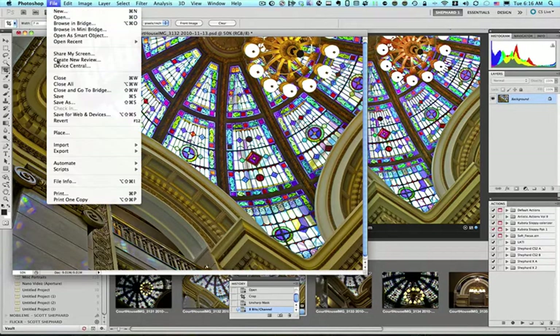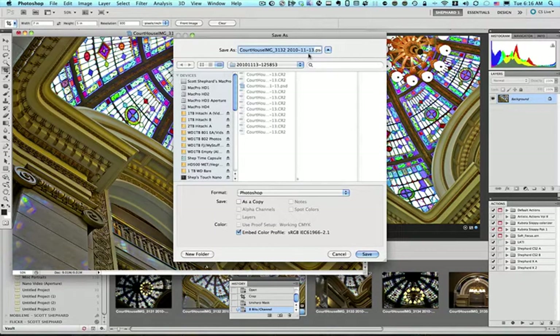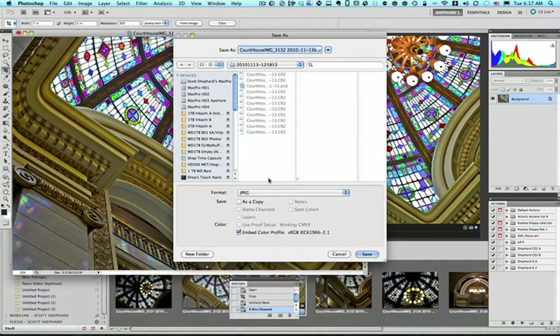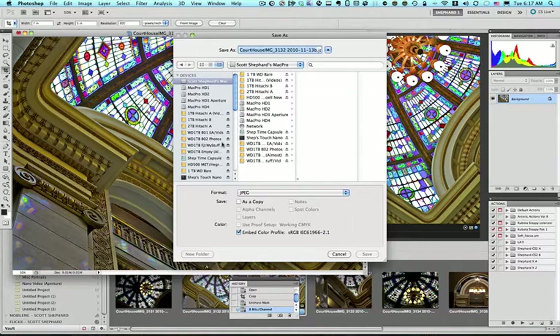The next thing we want to do is save it. We're going to go Save As, pick the place that we want it saved, and change the name since I may already have this file in the same folder. The last thing I want to do is go from the Photoshop format down to JPEG — we want it in a compressed format because we want this smaller. I'm embedding the color profile, as White House Custom Color recommended when I signed up. I'll just save it on the desktop.